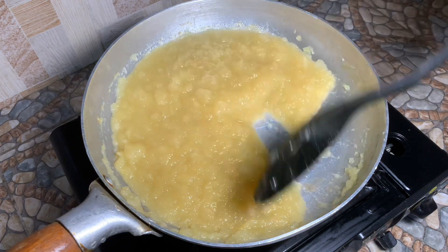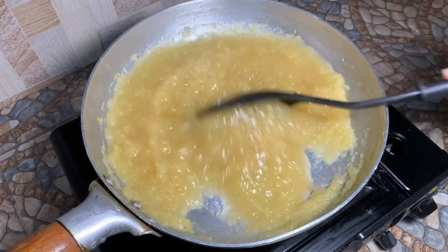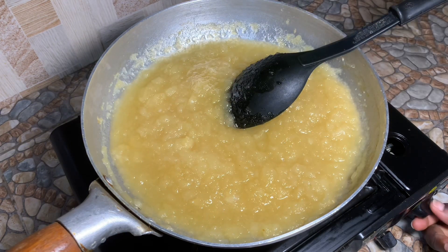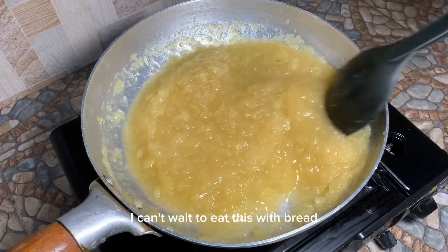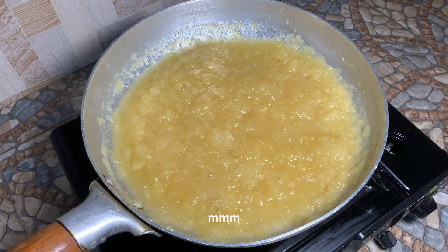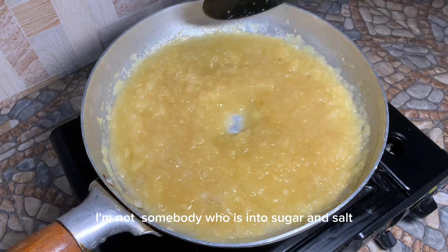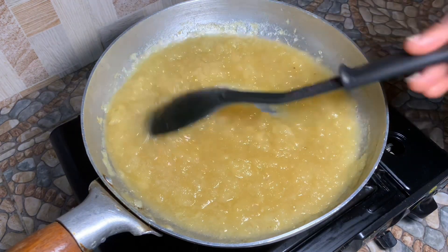We are going to taste — remember we added in orange juice and lemon juice initially. I can't wait to eat this with bread, but let me taste the sugar content. That is perfect, I don't need to add more sugar. I'm not someone who is into a lot of sugar and salt, so this is fine.